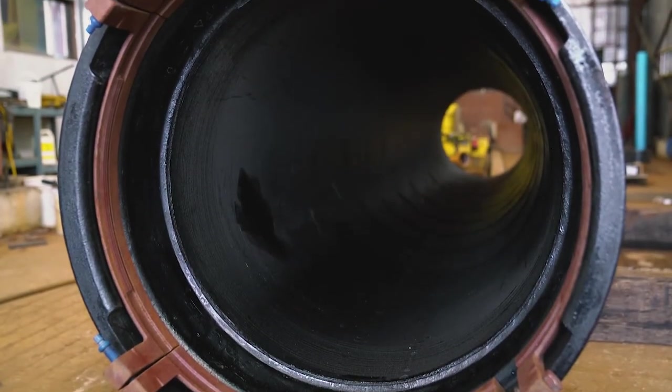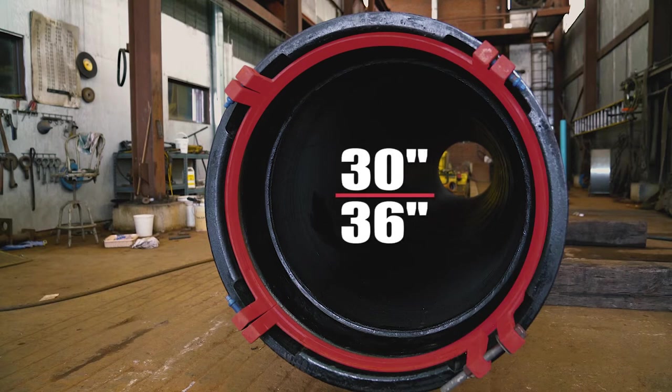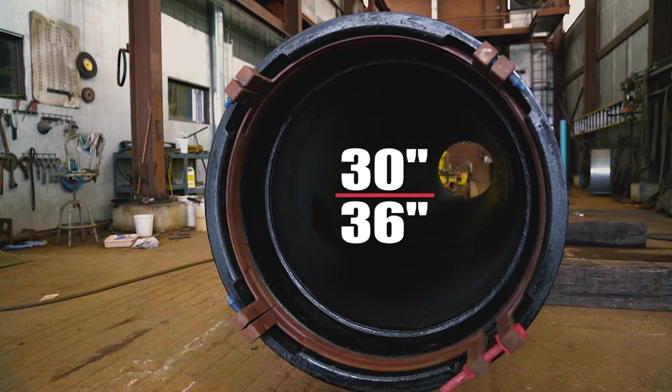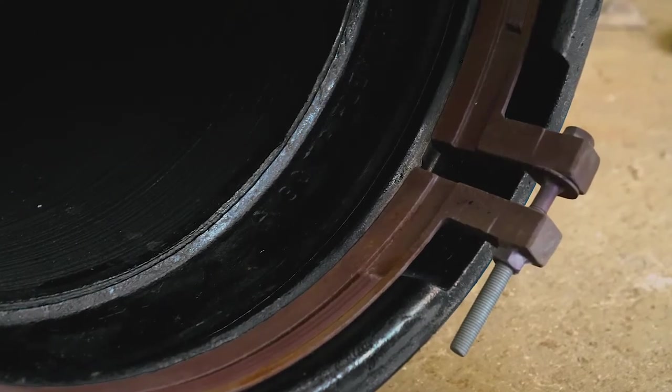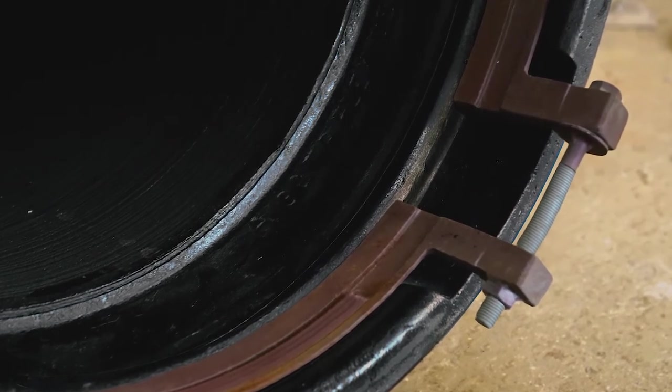The 24 to 36 inch rings are made in four segments. The four segments of the 30 inch and 36 inch TR Flex Gripper rings differ from the 24 inch ring in that two of the segments are joined with a jack screw. The jack screw makes it possible to fully expand the ring segments to provide the maximum assembly clearance for the entering pipe.